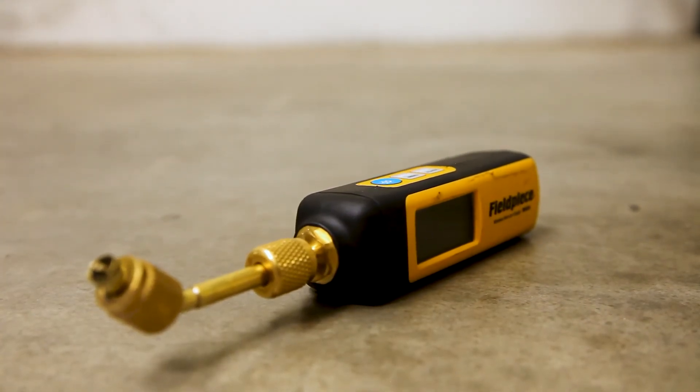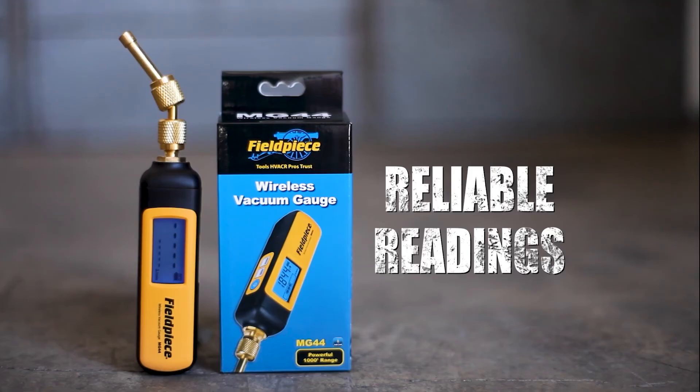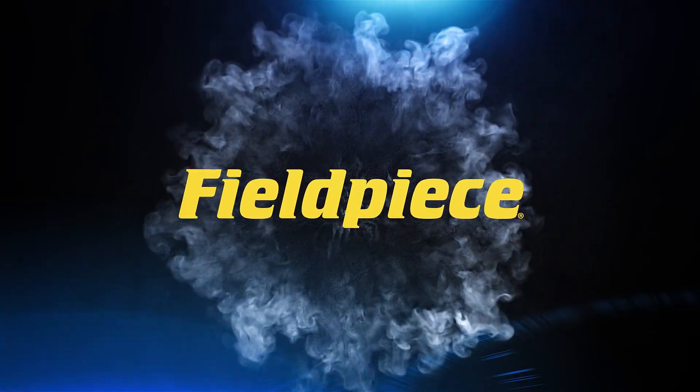Fieldpiece's tough new wireless vacuum gauge MG44 is engineered to give you the reliable readings you need and the ease of use you want. Fieldpiece — the leader in HVACR tools.